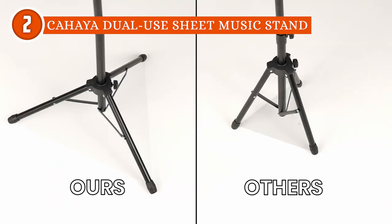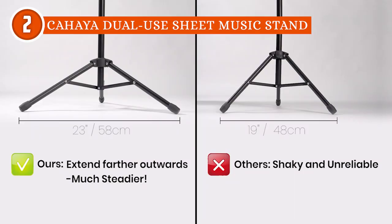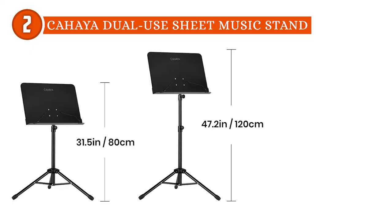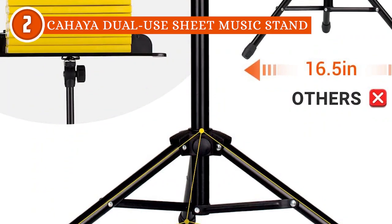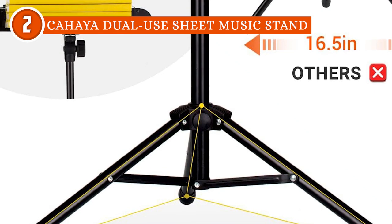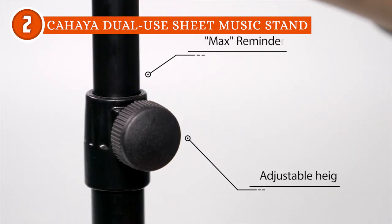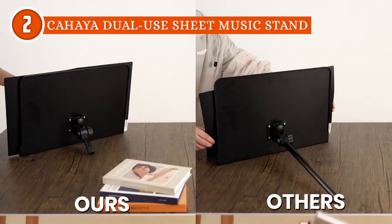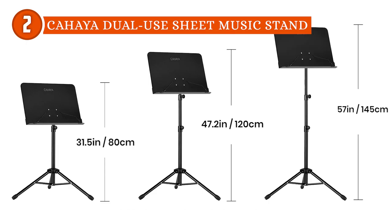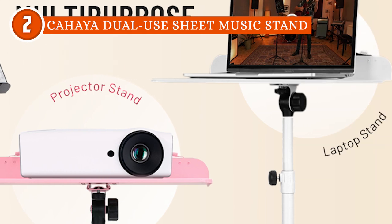For added stability, this music stand features a wider footprint and a sturdy tripod base. The tripod legs extend farther outward, providing a steadier footing and reducing the risk of tipping over during use. The rubber-coated tripod feet ensure a firm grip on the floor, preventing accidental slips. The main body is constructed with 0.9mm thick steel, surpassing the ordinary thickness range of 0.6mm to 0.7mm found in many other stands, allowing the stand to withstand weights of up to 12 pounds.